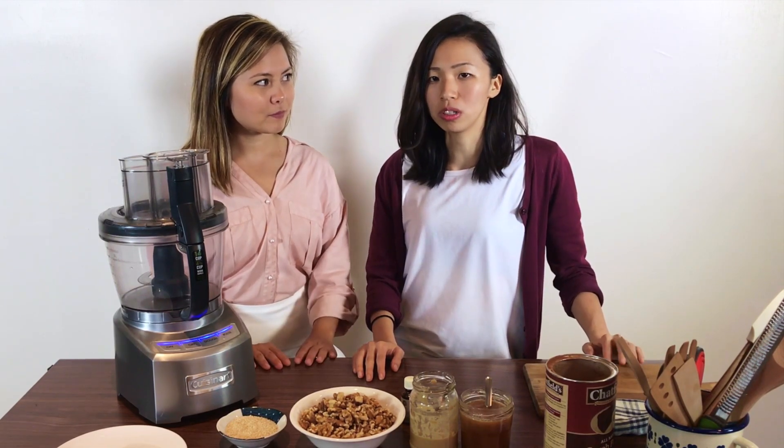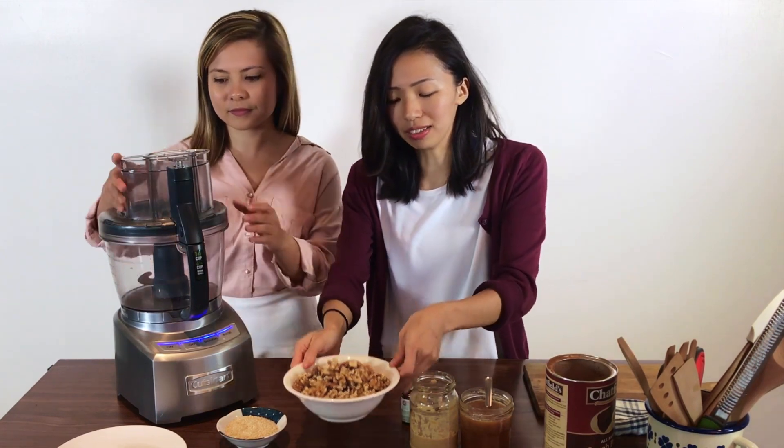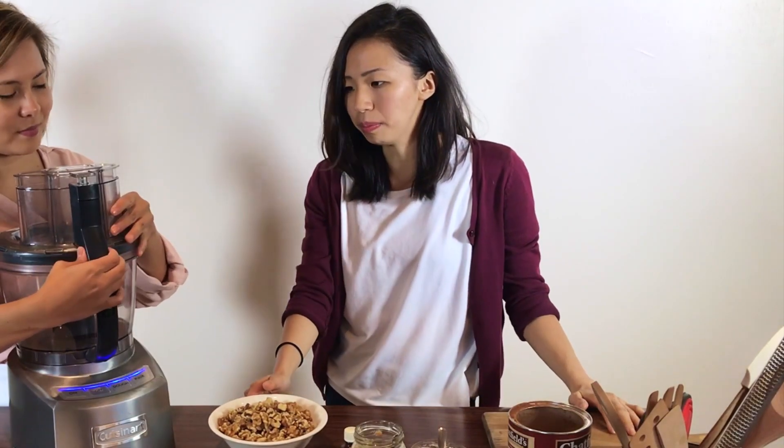For the base of our Jaffa balls we are using nuts. You can use any nuts of your choice, but today we have some walnuts. We need two cups.